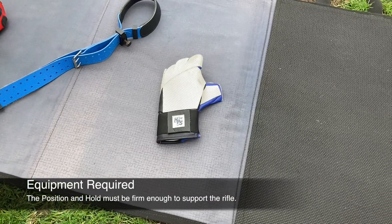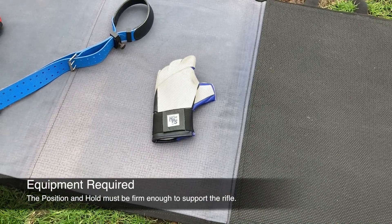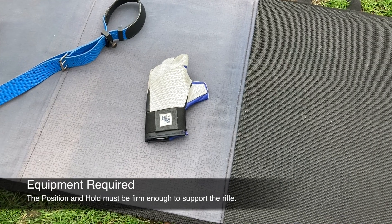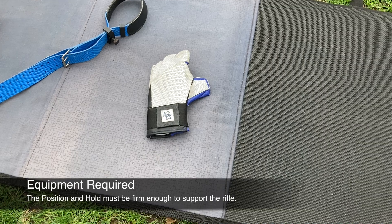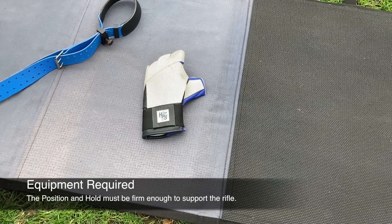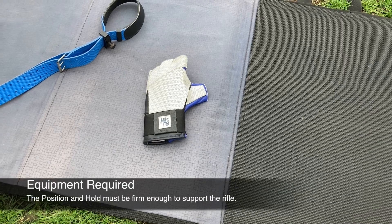The second piece of equipment we are going to look at is the shooting glove. They can come in a variety of sizes depending on the hand size, and they can come handed depending on which shoulder you fire from. They can come in fingerless, like this example here, and they can also come with full finger gloves.